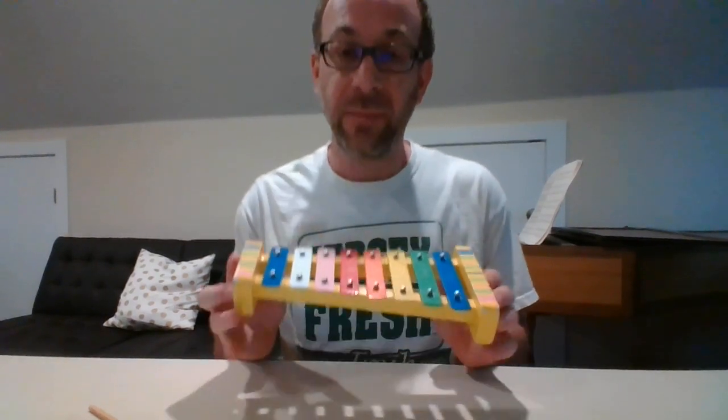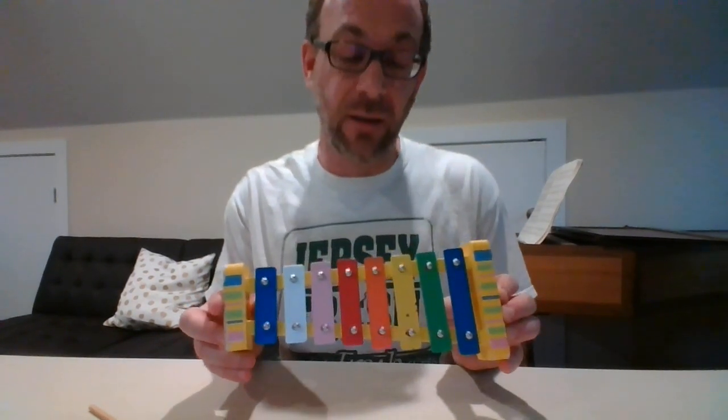Hello. For today's lesson, I will play the xylophone for you. This xylophone has colorful bars that I strike to make the sound. And I would like to use my mallet. This is a mallet and I use it to strike the bars.